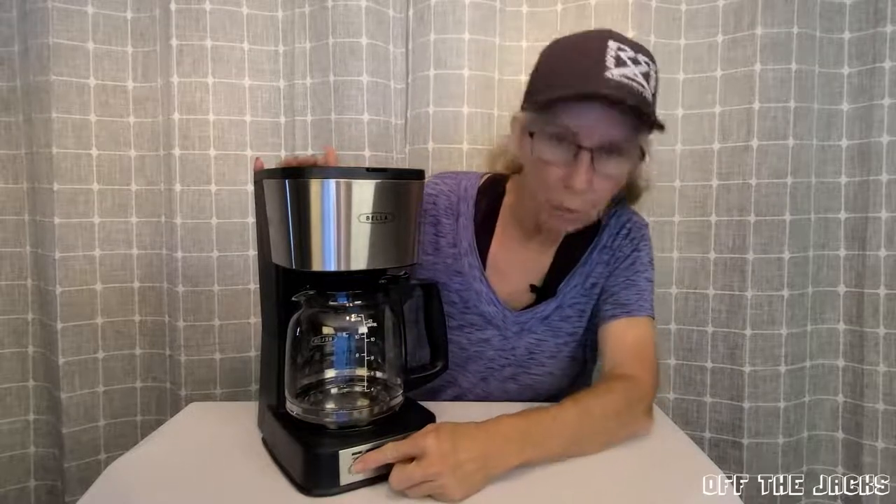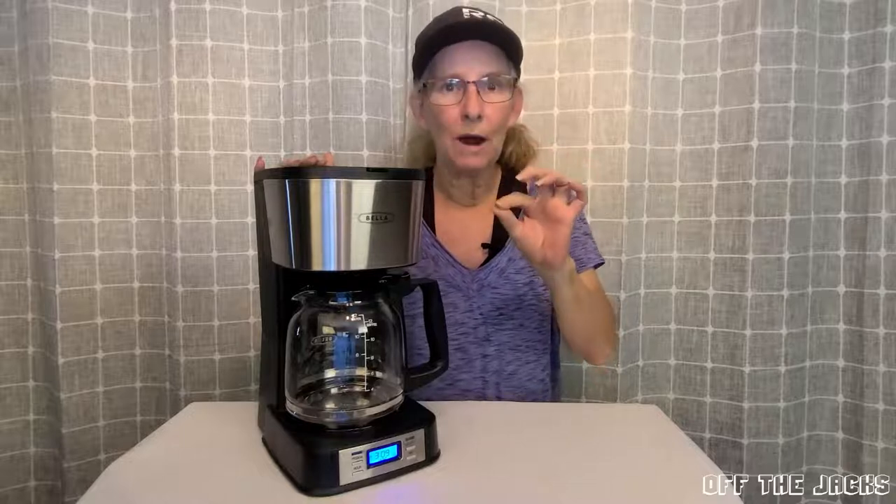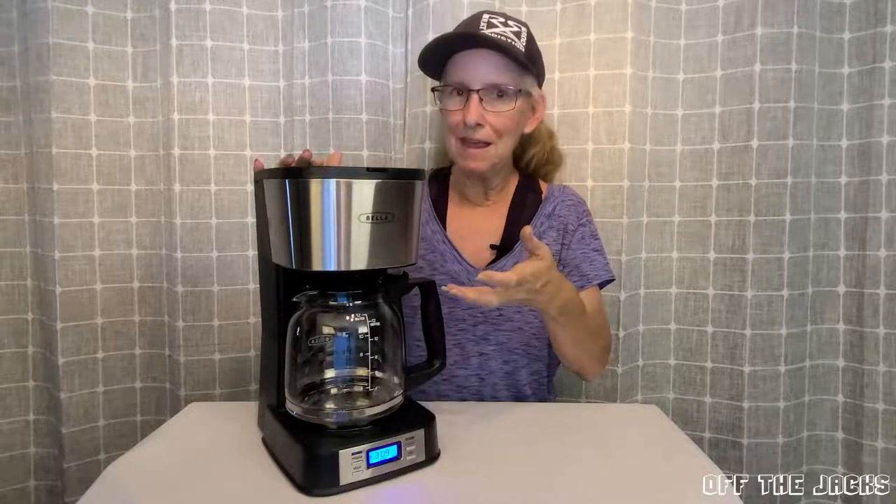You're simply going to hold the program button. When it beeps, it will give you the one to four cup option. So you still get a great cup of coffee without making a full carafe.